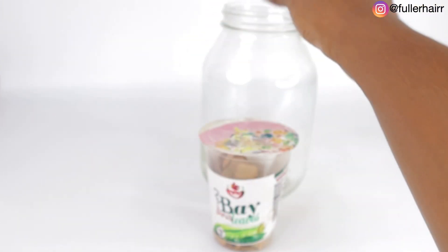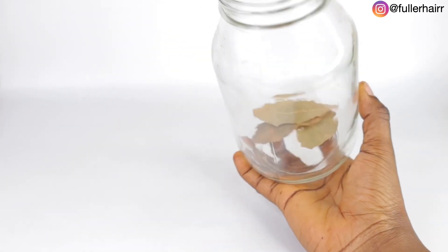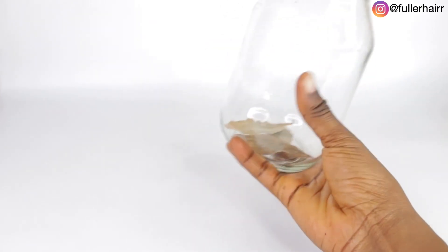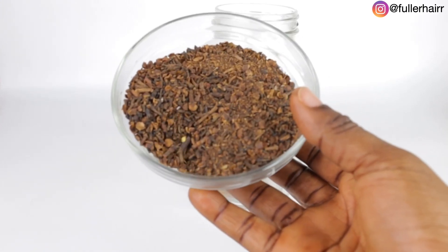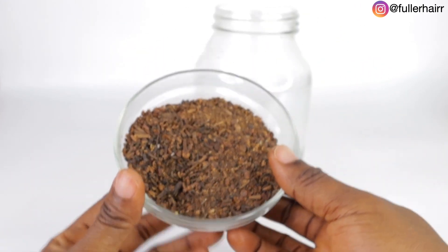I'm tossing the three bay leaves inside my jar. Make sure to use a glass jar or glass bowl — do not use anything plastic, because plastic may interfere with this tea.